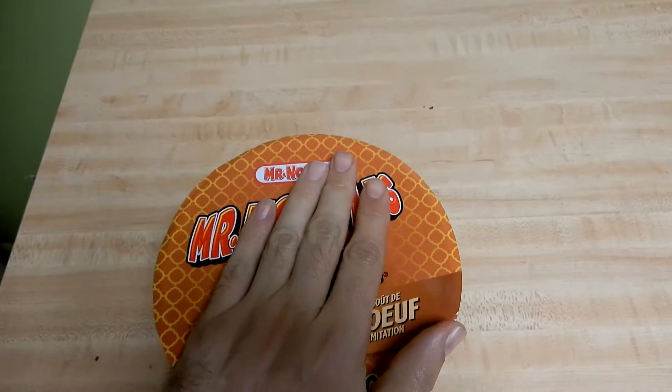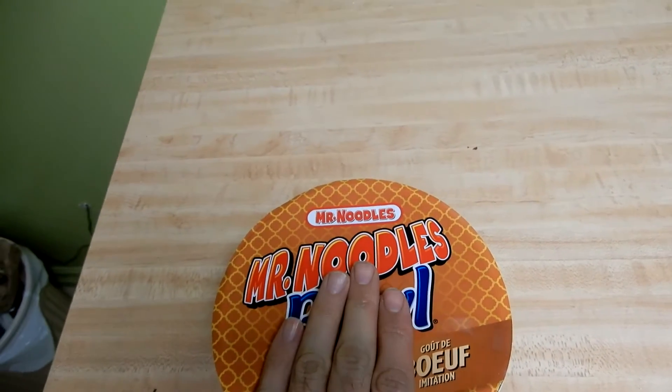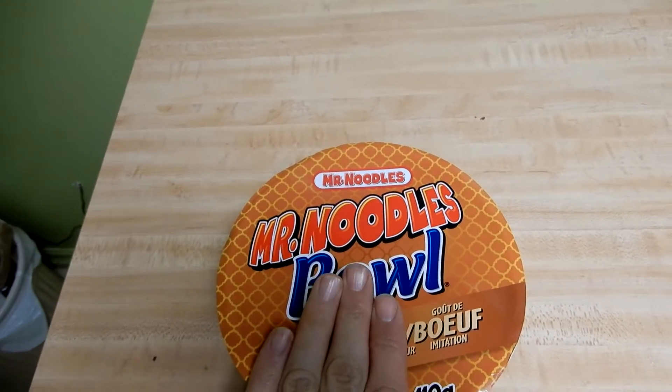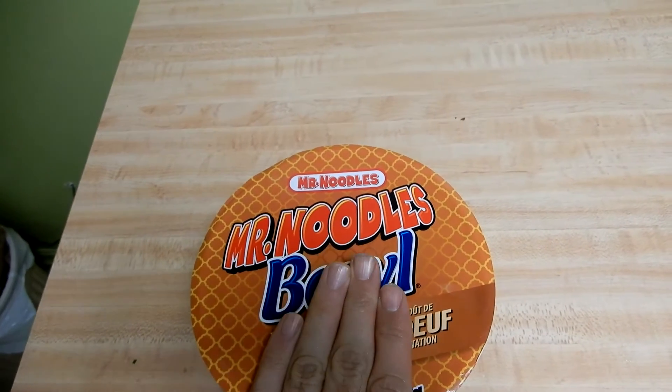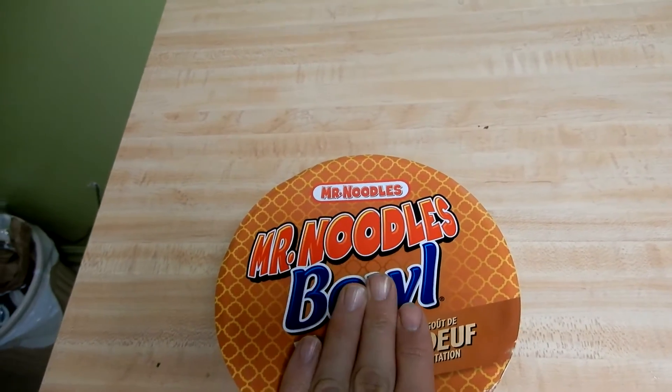What I've done is put hot, boiling water in it and we're going to let it sit for 3 minutes. When it's done, we'll eat it and I'll tell you what I think about it.